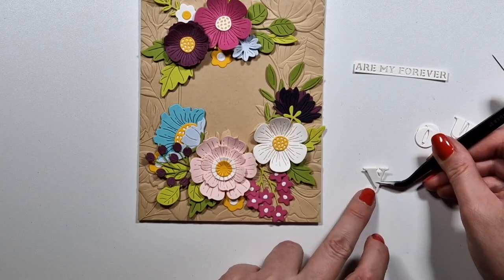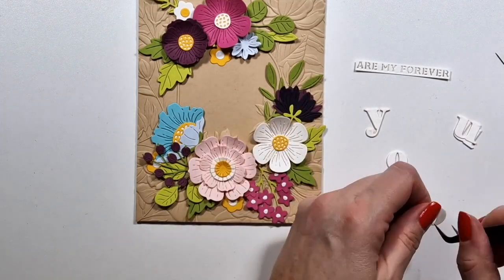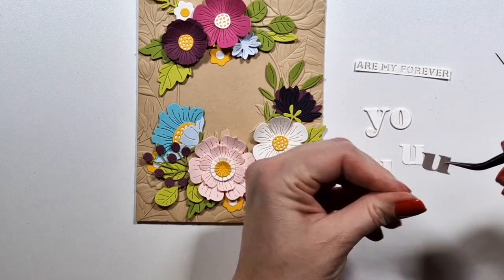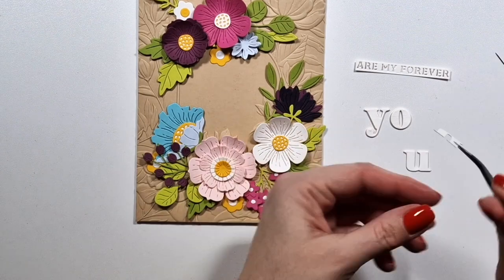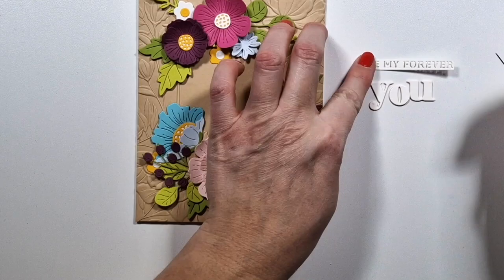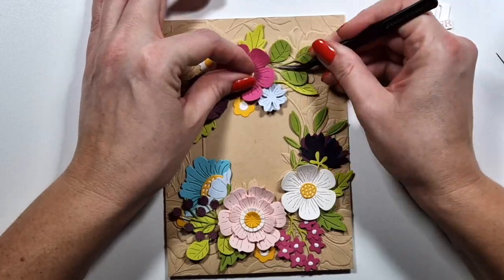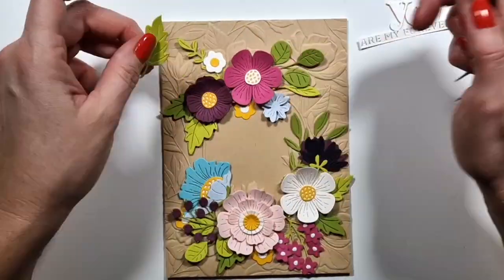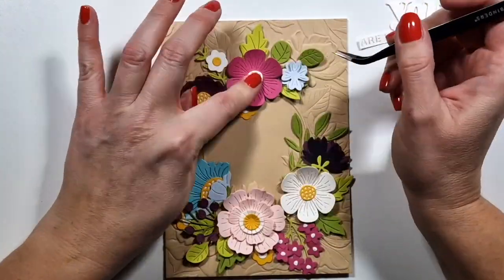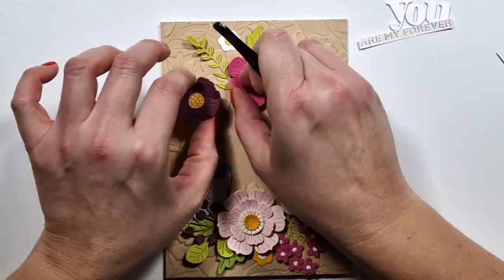I die cut the letters about three times each and then I layer them up so I have some dimension. I much prefer to do this rather than using foam — not only because I can die cut them nicely, but also I don't trust glue on foam. So I'd rather just take some extra time and use cardstock. And then once I figured out the arrangement of my flowers, I'm starting to glue down everything.